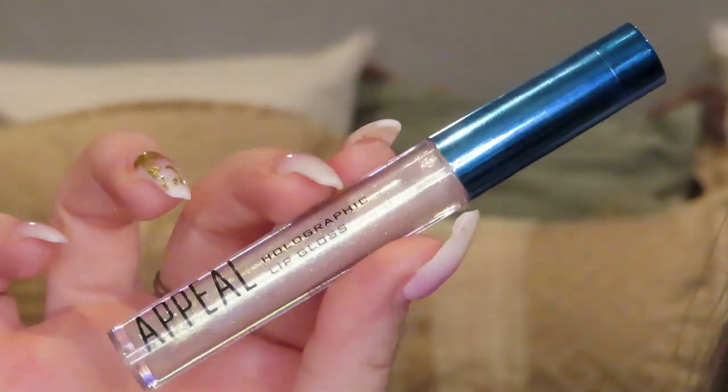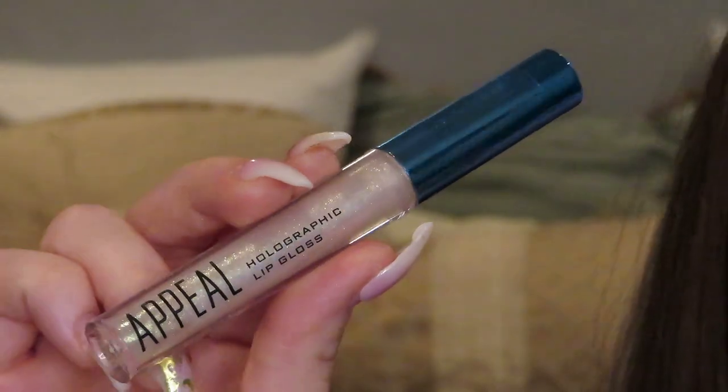I did try to use this on my waterline. It wasn't coming off very well — I went in on my hand and scribbled first to see if that would warm it up a little bit, and it still wasn't coming off much on my waterline. I did try to use it, so it did change the color a tad, but it just looked like a shimmery version of my natural waterline color. That's just something to note. This retails for $14. The next item in my box is the Appeal Cosmetics Holographic Lip Gloss. Here's what it looks like — it retails for $21.